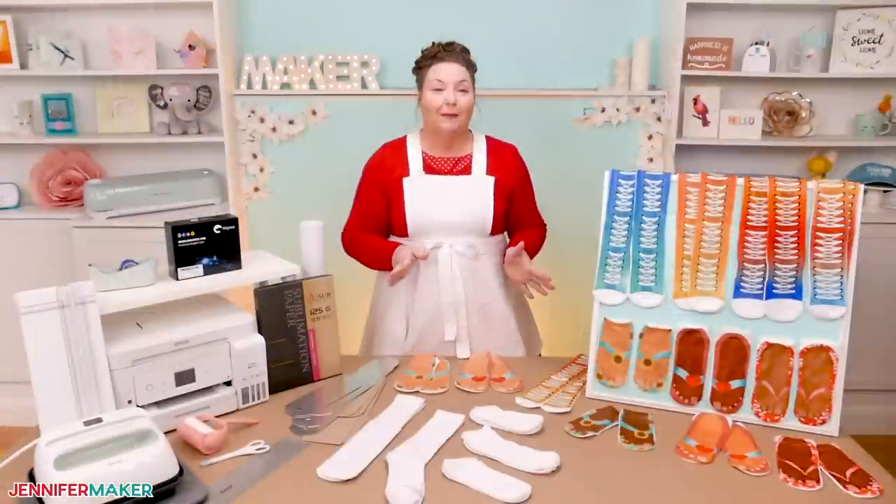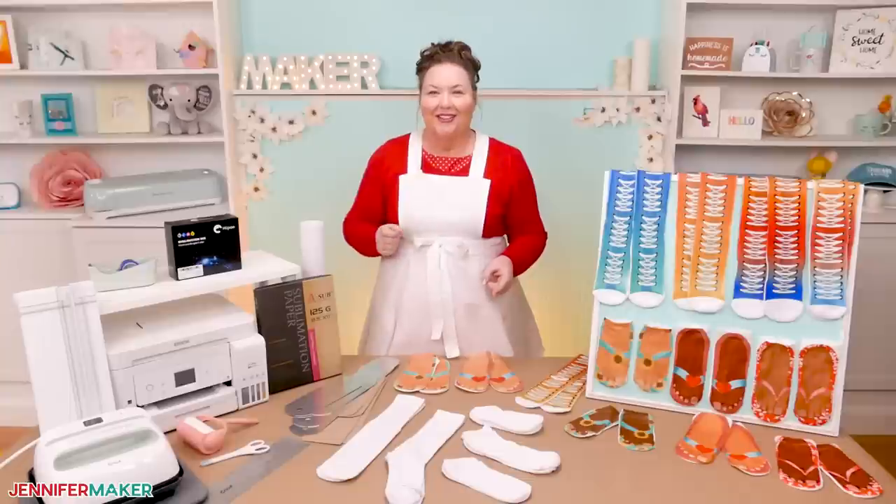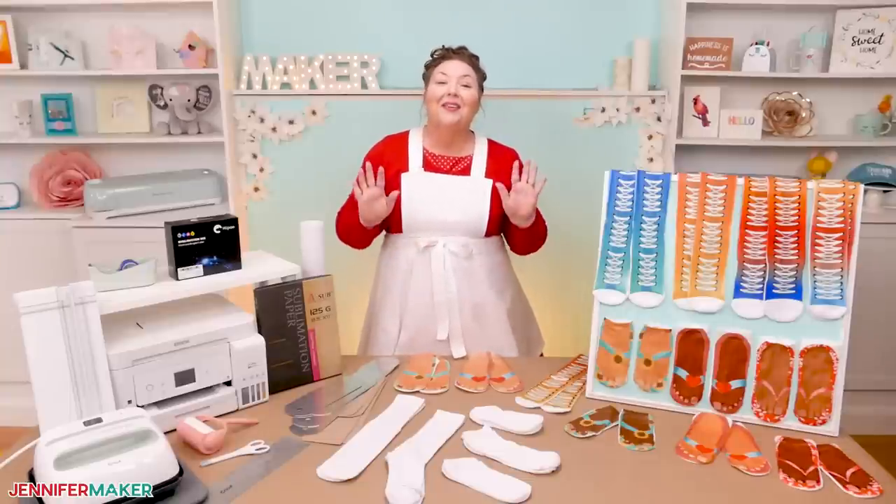We even did some tests to show you how the designs will look after a wash and dry. Very important — you got to wash your socks, right?